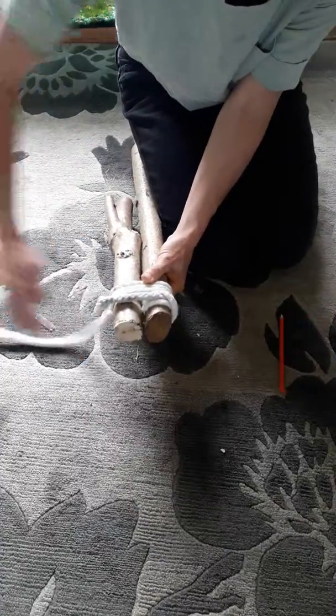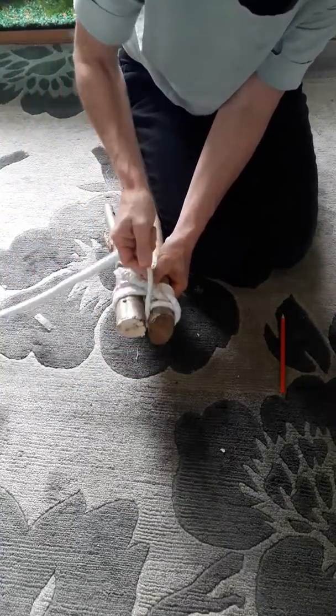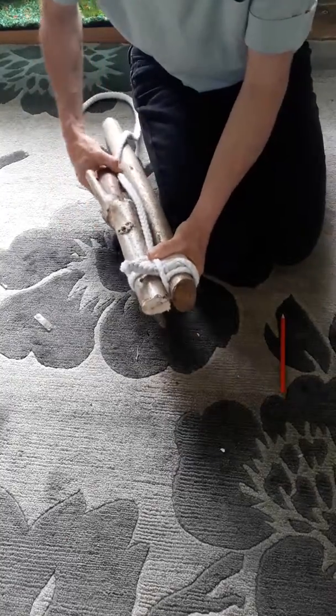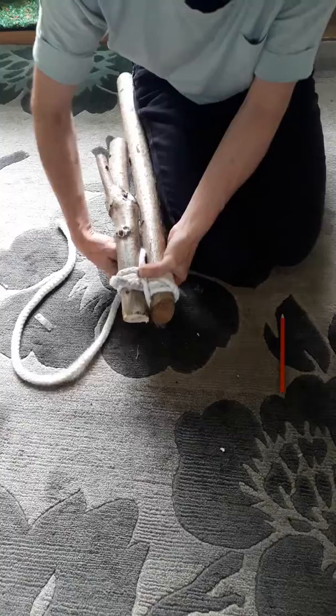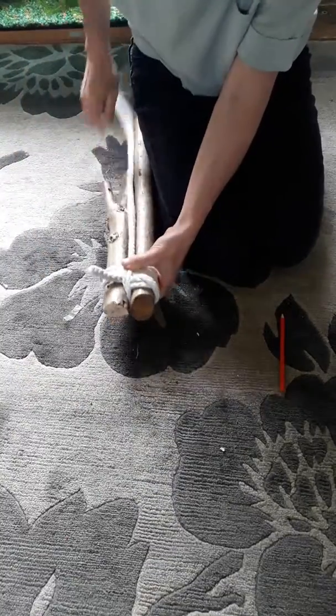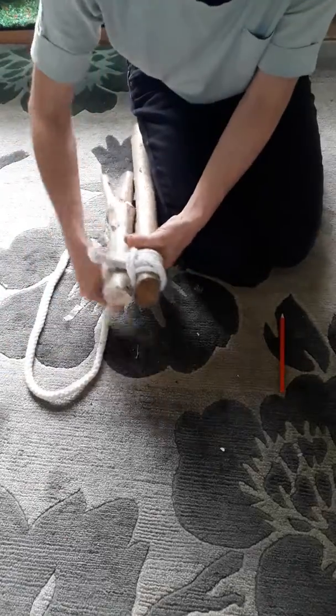And then we're going to go through here, and again, and again when there are gaps between the rope.